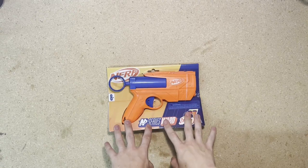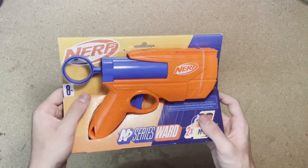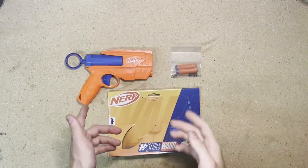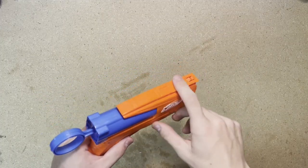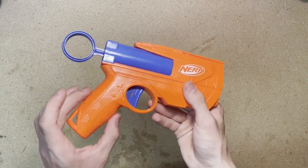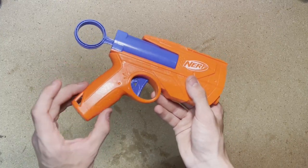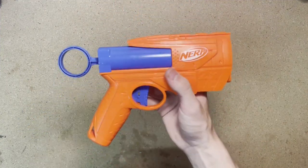Starting off with the smallest one, the N-Series Ward. This is a two-shot front-loading blaster and it retails for $4.99. Included in the package is the blaster and two darts. Up top we have a tactical rail for mounting accessories, and at the back we have this massive loop-style priming handle. The grip is kind of unconventional and weird because it gets smaller towards the bottom, leading to a kind of weird feeling grip. That is all for the Ward.